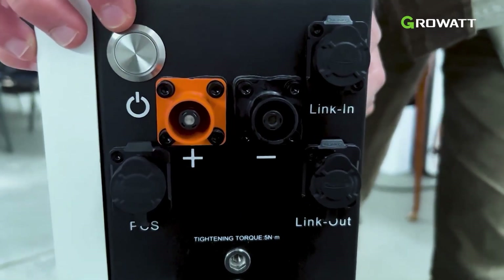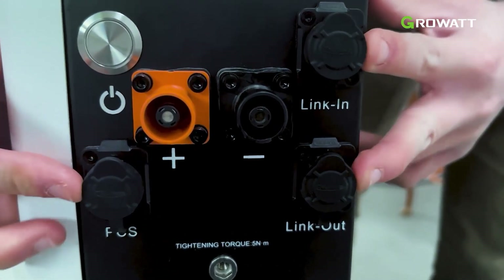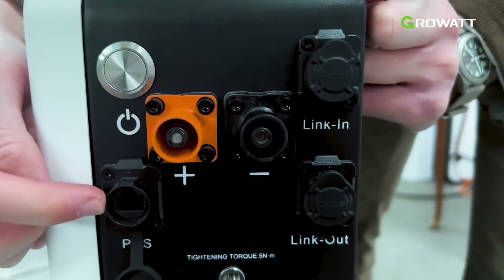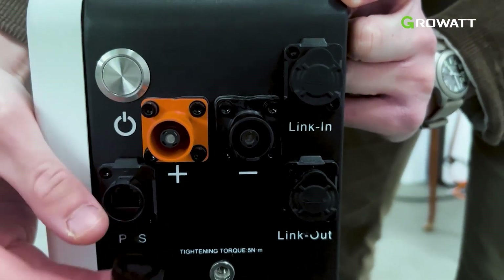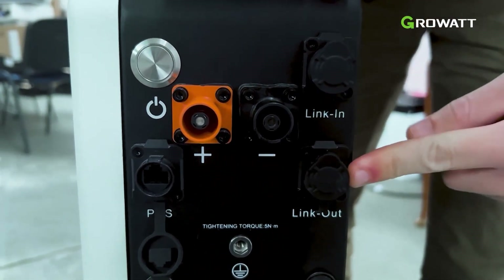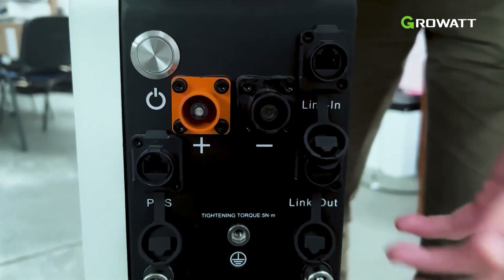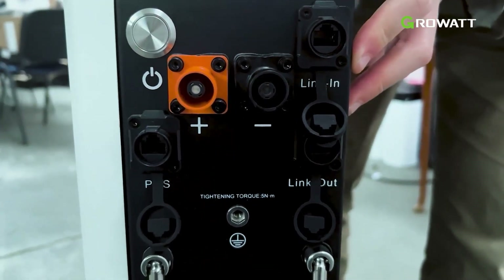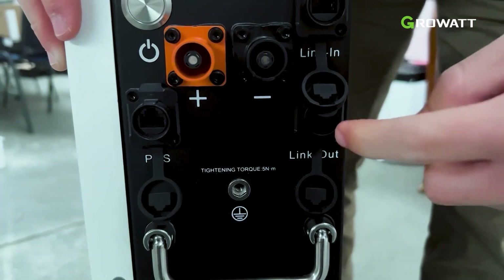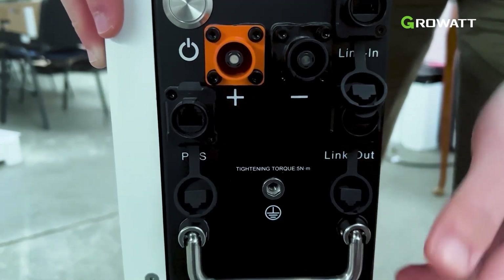On this side we have the power button, the positive terminal, and the negative terminal of the battery, along with three connection ports. The first is the PCS port, used to connect the battery to the inverter — you connect a cable from this PCS port to the CAN port in the inverter. We also have link in and link out ports, which you use to connect this battery to another battery. For example, if you want to use multiple batteries, you connect this battery to the inverter and then connect it to the second battery using the link out port — we will show the details of how to do this correctly later in the video.